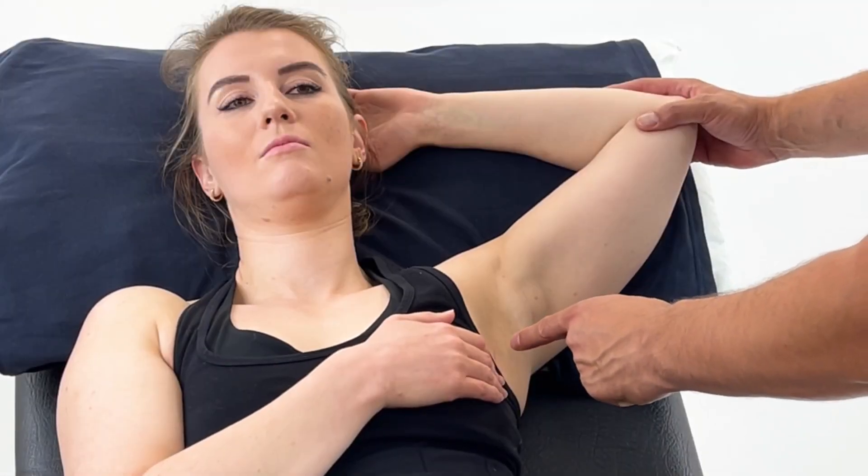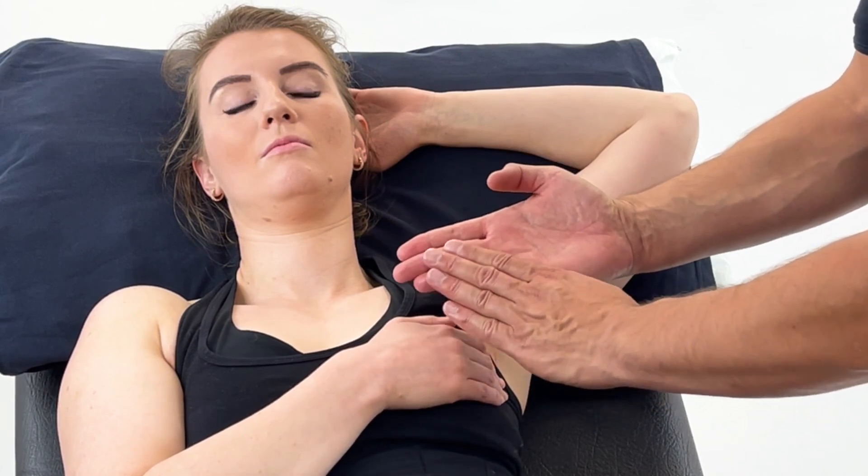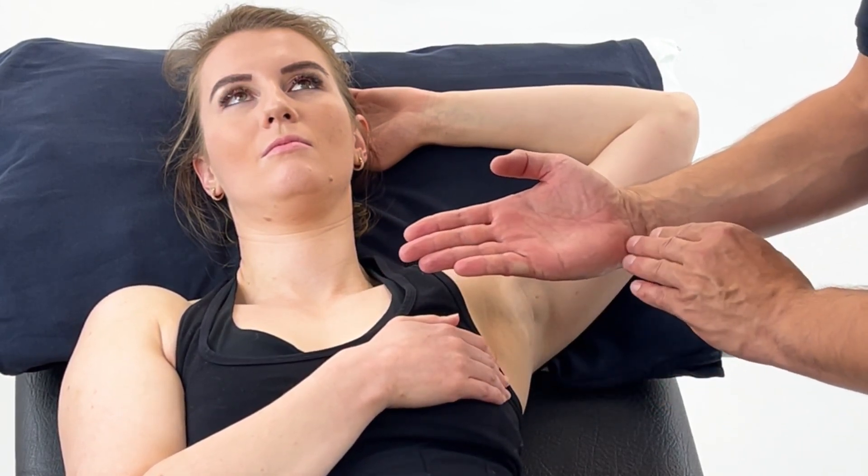Positional release to subscapularis. You're treating the subscapularis as it lies on the anterior surface of the scapula.